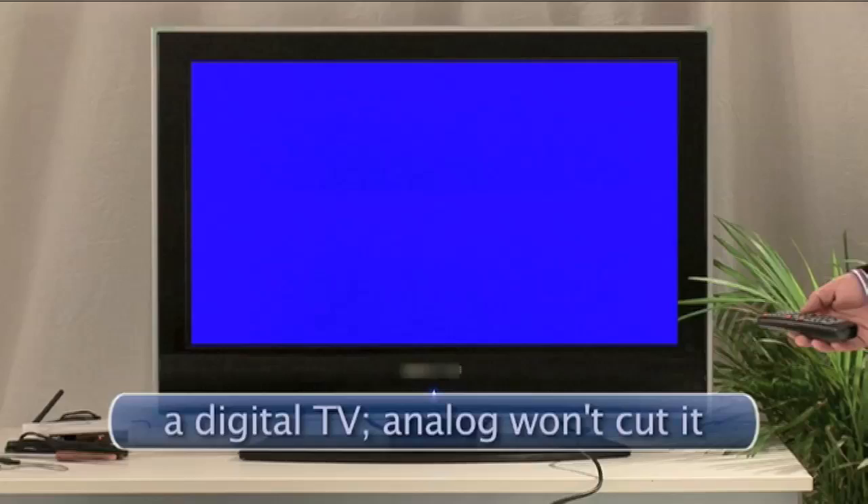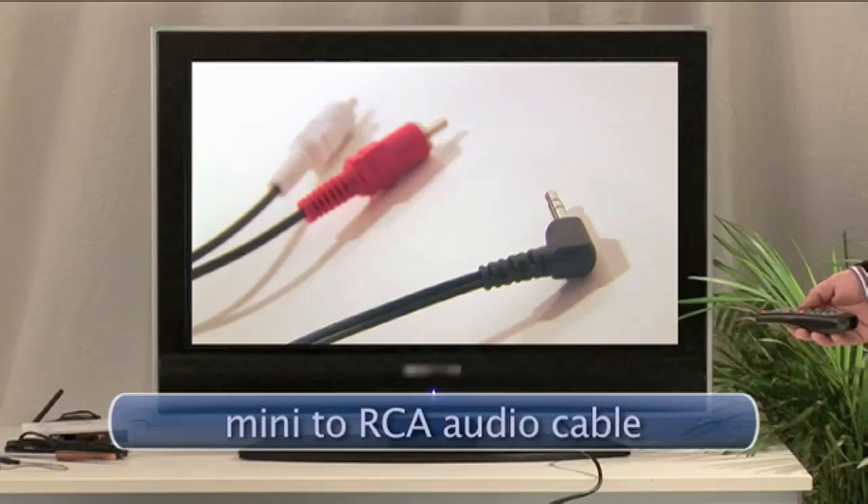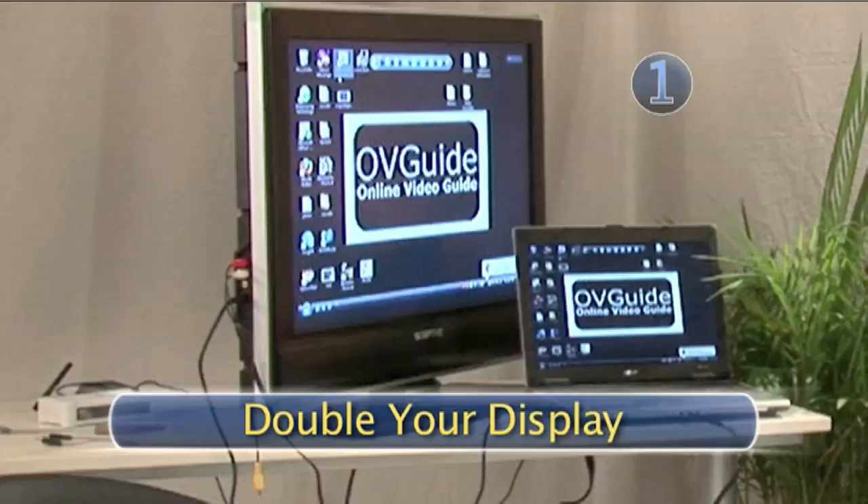Here's what you will need: a PC or Mac laptop computer, a digital TV — analog won't cut it — a VGA 15-pin connector cable, or an S-video cable and mini-to-RCA audio cable, or a wireless converter.